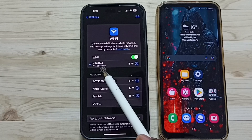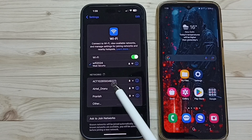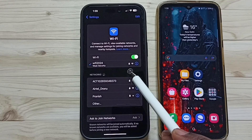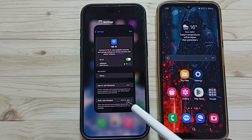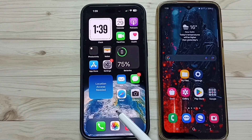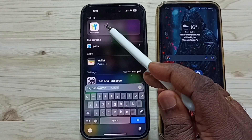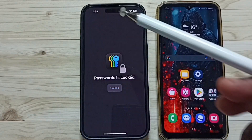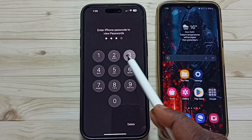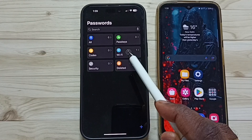I want to share this WiFi network 'WiFi 2024' with another mobile phone without sharing the password. I'll show you how we can do that using a QR code. Close this, then tap on Search and search for 'Passwords'. Open the Passwords app, tap on the app icon, enter your screen lock password, then tap on WiFi.